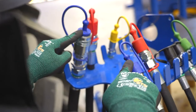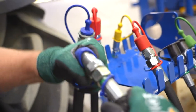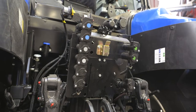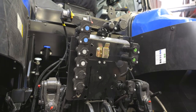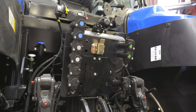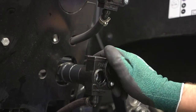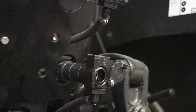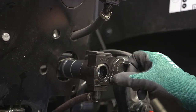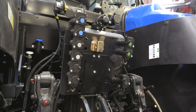The return is always indicated by a blue dust cover cap. In order to keep the machine functioning flawlessly, it's important that your tractor has a depressurized return. This needs to be directly connected to the hydraulic oil tank, and should also have a greater line diameter than the connection hose of the attached machine. This prevents a backup in the oil system.